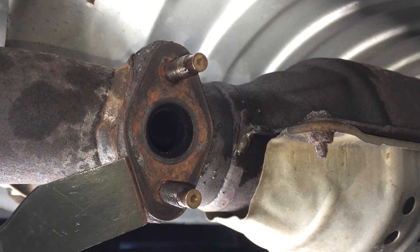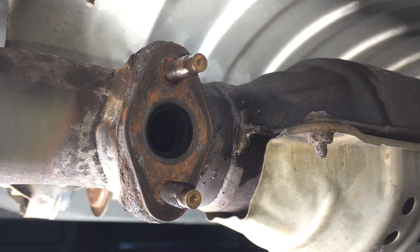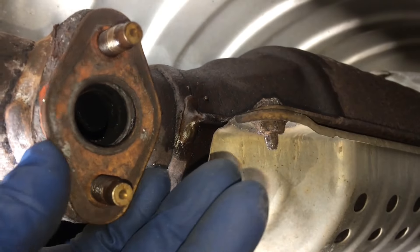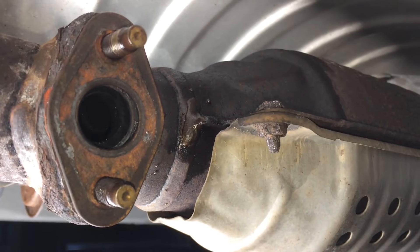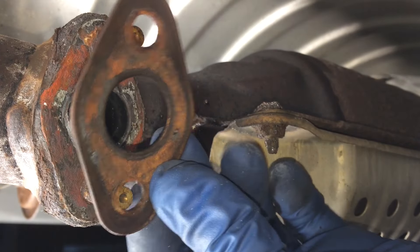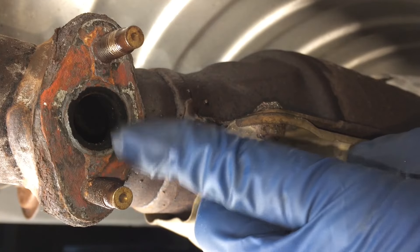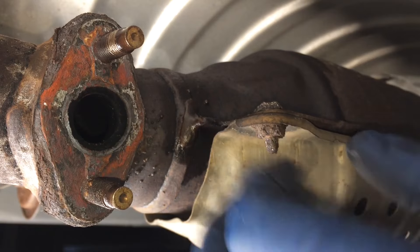I'm just going to get behind here and tap it some. Sometimes these are really petrified on here - you just got to do the best you can to remove the old one. That's the old one there. I will clean this up - you can see that's some of the old gasket material. I'll clean this up so we can get a nice seal here and not end up with an exhaust leak.